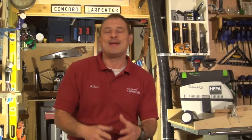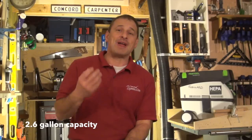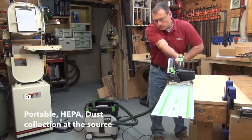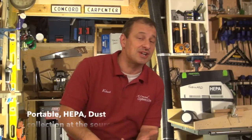It's got a low center of gravity and still has a 2.6 gallon capacity, so you're able to still get the job done. It's lightweight and portable, and I think that's probably what's most attractive about this unit to us — the portability, the lightweight. But let's not forget it's a HEPA vacuum and it collects dust at the source.